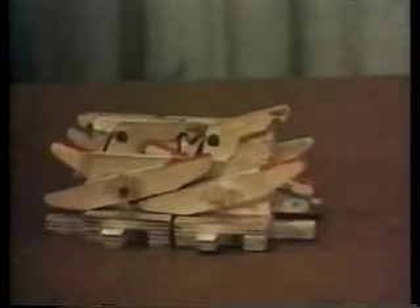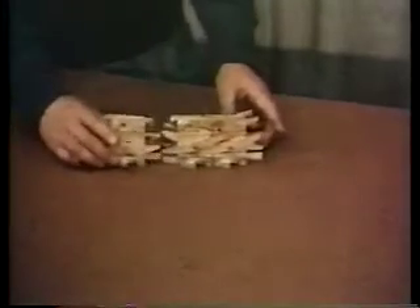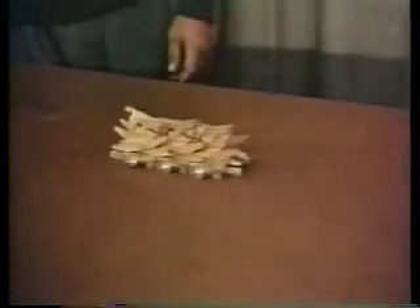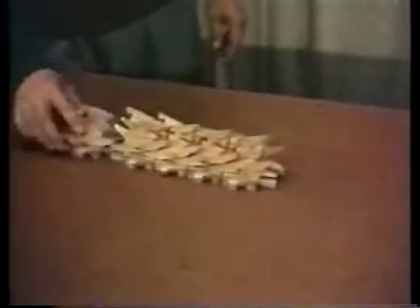This hybrid has half its instructions from each parent. It can feed just as before, and can build up to a length of five units. When the meal is finished, it will split into two unequal parts, each of which can build up to five in the same way.